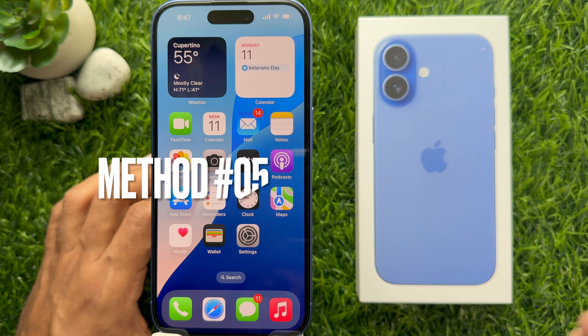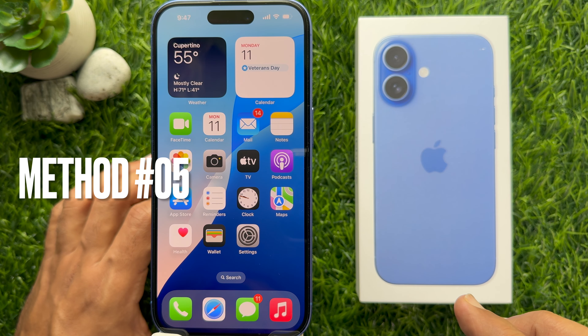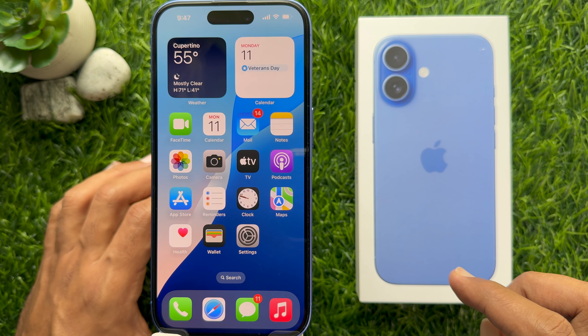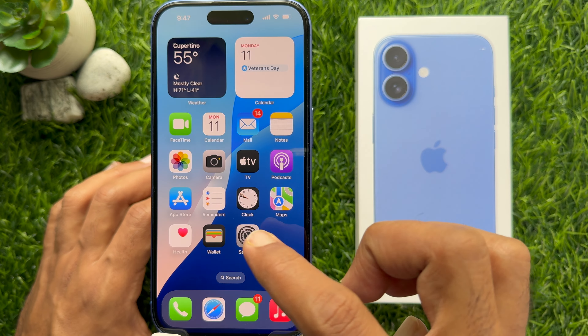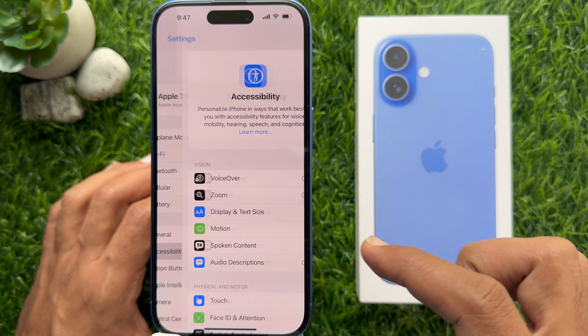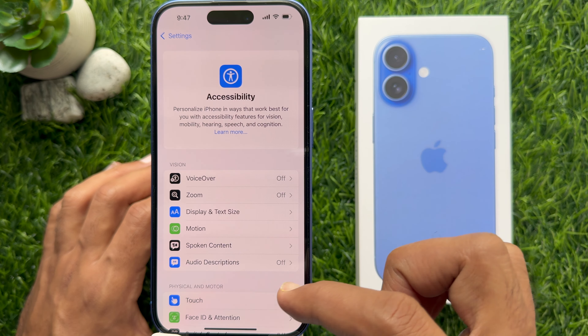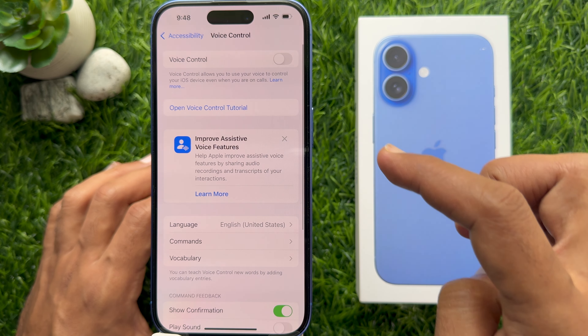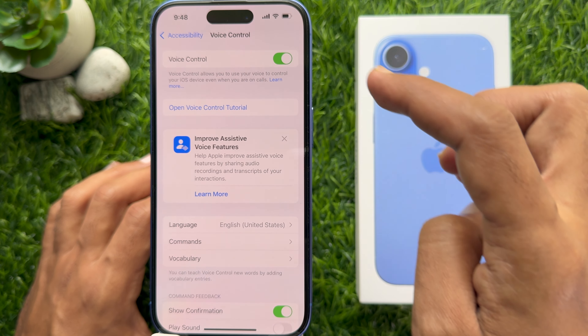Method 5: You can use Voice Control to take a screenshot on iPhone 16. First, open the Settings app on your iPhone 16, then tap Accessibility. Scroll down a little bit and tap Voice Control. Simply turn on Voice Control.